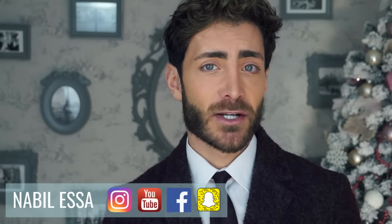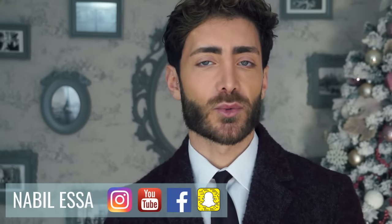Hello everyone and welcome back to my YouTube channel. In today's video I'm going to show you different ways to wear your winter scarves for a lot of different occasions. If you are interested, keep on watching.